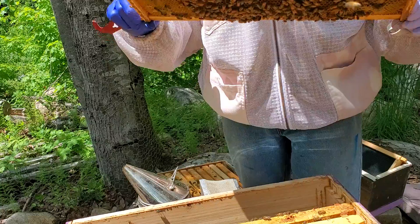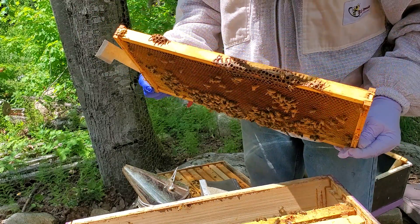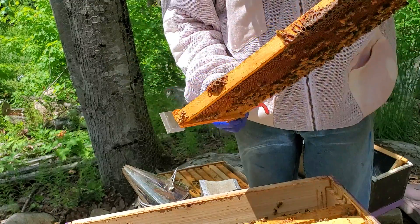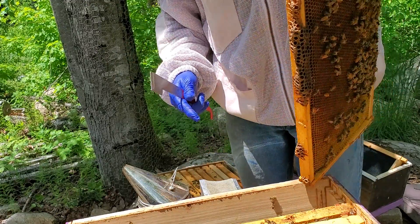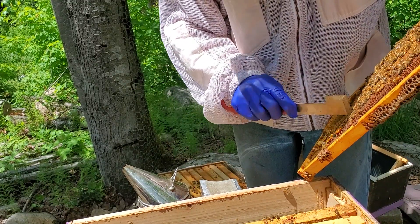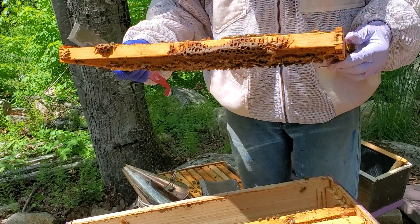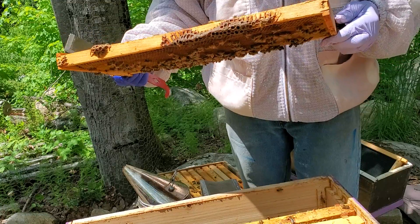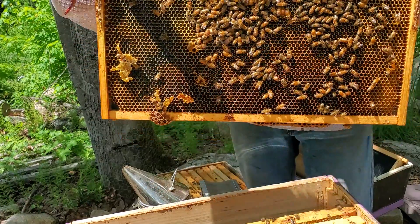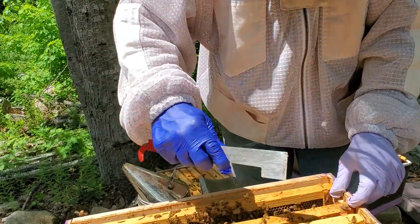Now she's moved up to the top. Here's a queen cup — looks empty. That could have been from when I installed it. We'll get rid of it and check back in a week to see if anything's going on. But we know she's laying.